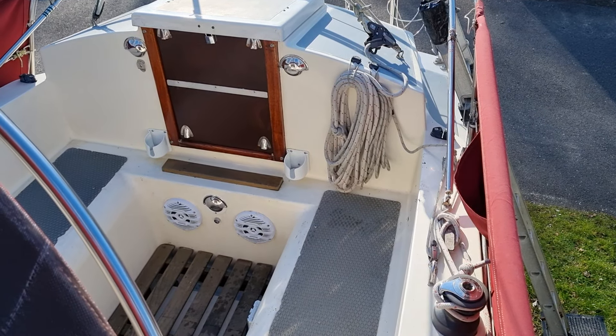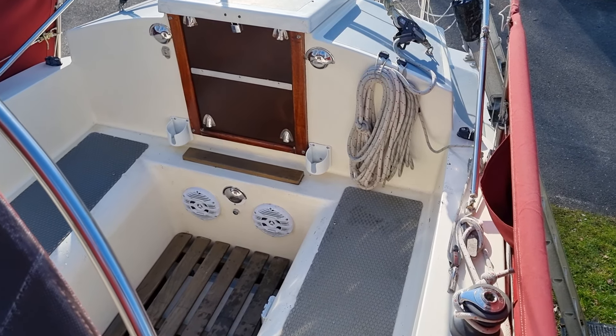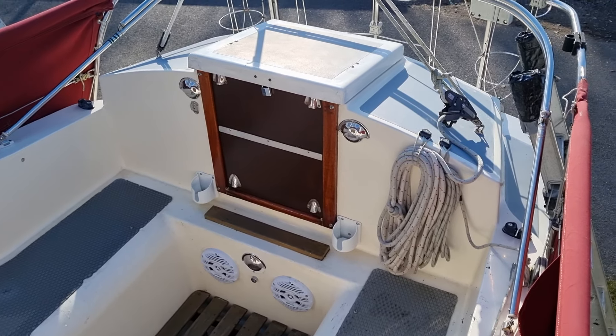Hi, I'm Anthony of Boach at Livington. I'm going to give you a quick walk around this 1972 Westerly Chieftain, which is the aft cabin version, as you can see.